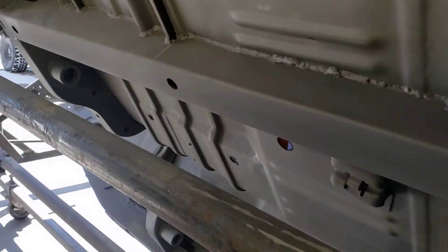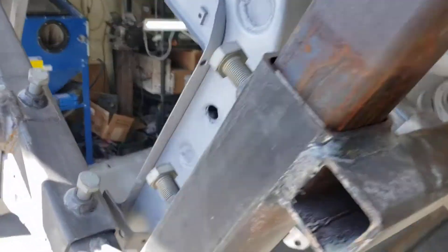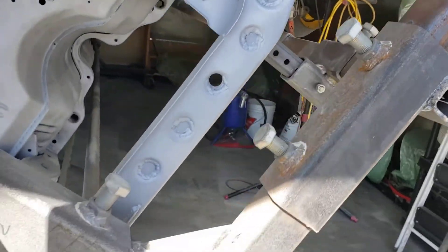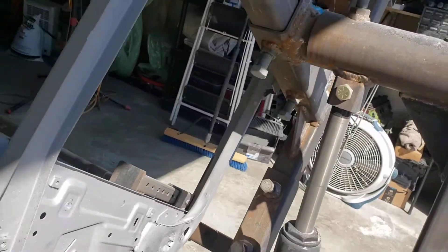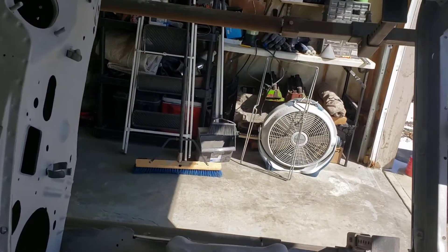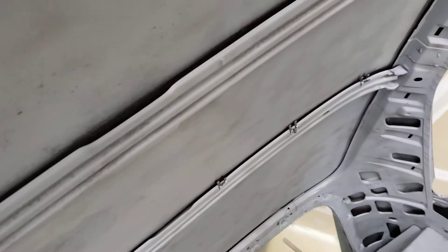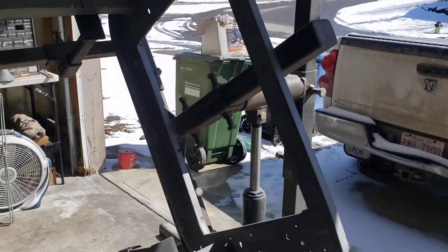Thank you very much for your help. This is the '68 Charger that's going to be fully restored. This is the engine bay, and this is the entire inside of the car — all sandblasted, as well as the roof, everywhere. Thanks!